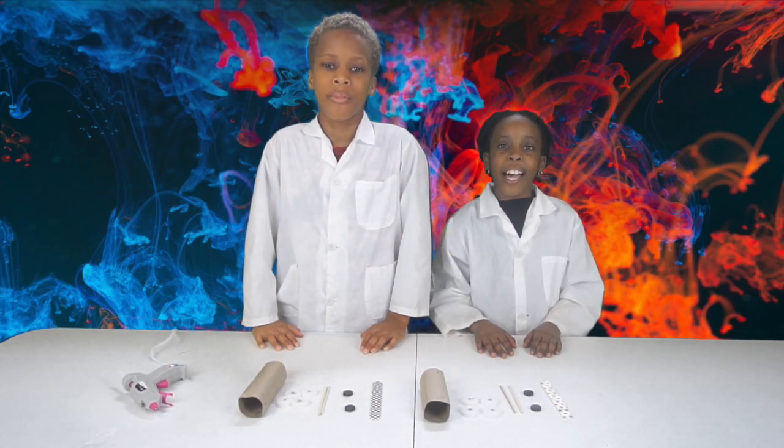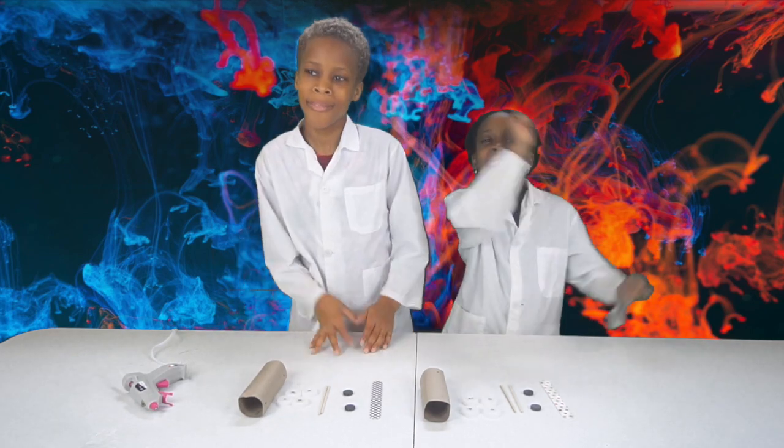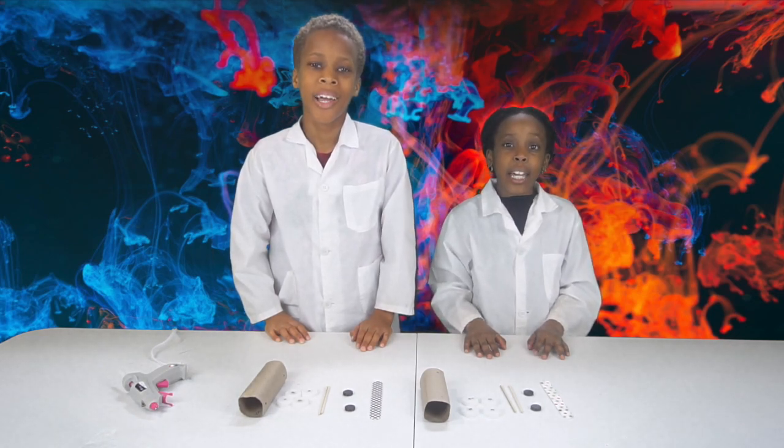Hey guys, it's Onikachi and Chirike. Welcome back to CEO Experiment Lab. Today we're gonna be making a magnetic car.